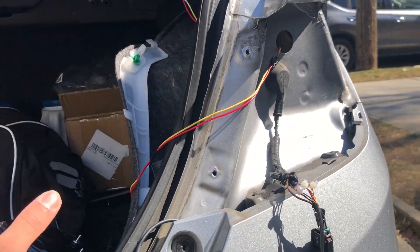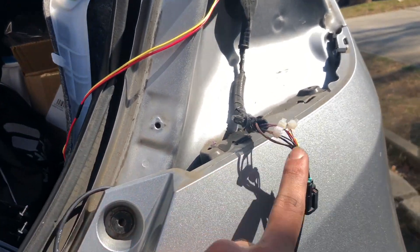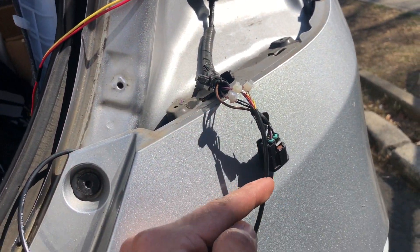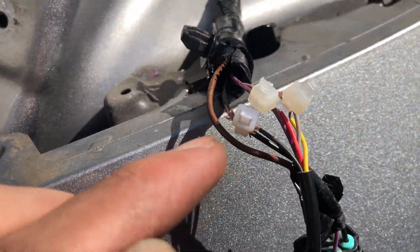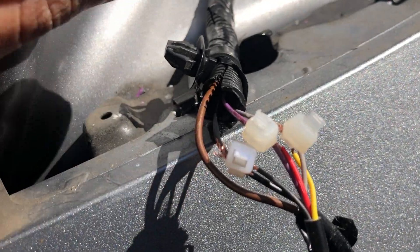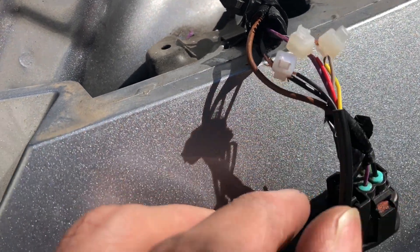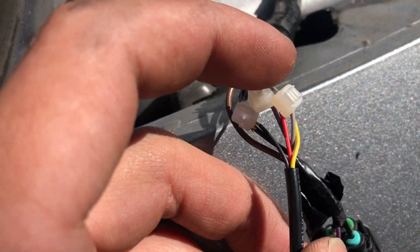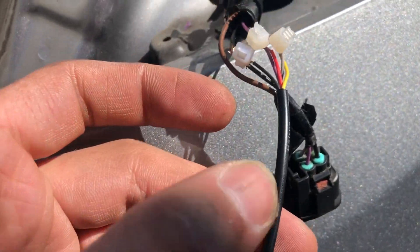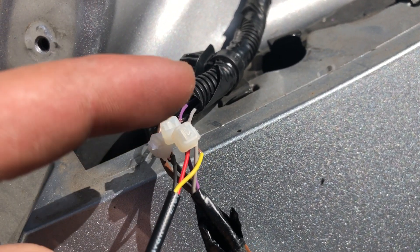All right guys, finally the most important part — the wiring. This one is coming from the aftermarket taillights, but this is the main one when you unplug it from the taillight. Forget the brown wire. When you slice into the third brake wire: black connects to black, and the purple wire from the taillight — you're gonna connect the red wire from the third brake light to the purple. Then yellow connects to the gray.